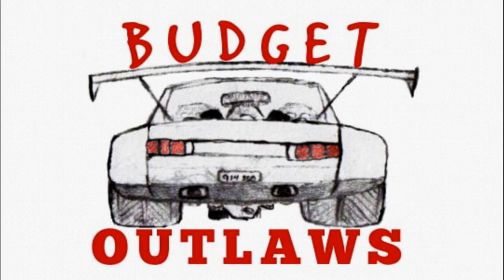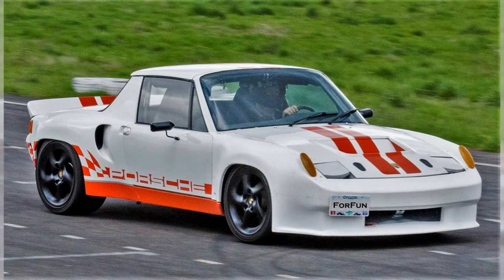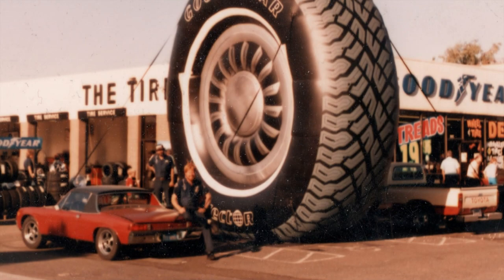Welcome to Budget Outlaws. Today I'm going to show you how you can do your own vehicle alignment using tools you probably have laying around the house. I've been doing alignments for the last 45 years, both professionally and just to save a buck.